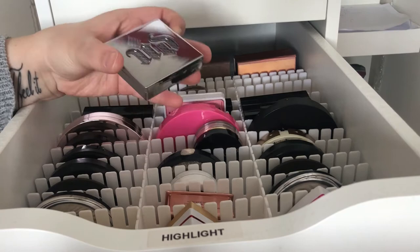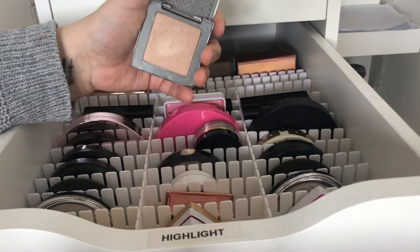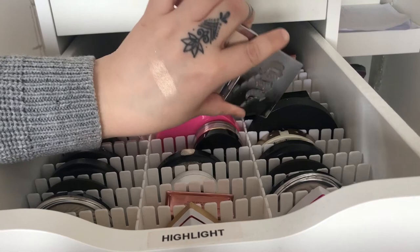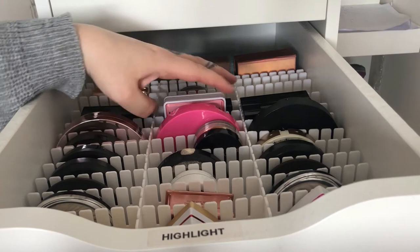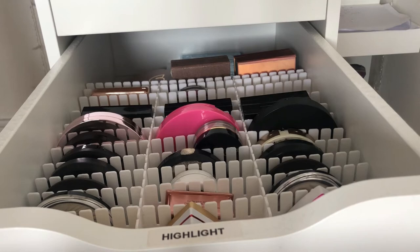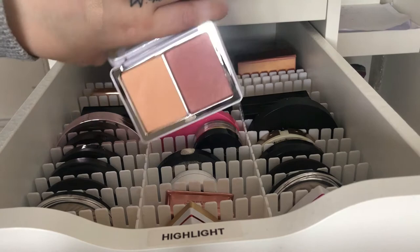Then we have my Urban Decay Sin highlighter — it's like a yellowy highlighter which is really cute. And then I found a blush in my highlighter drawer — I don't know why there's a blush in here. It's from Natasha Denona and I'm not going to swatch it because it's a blush, not a highlighter.